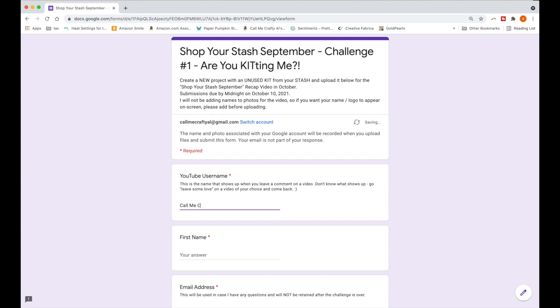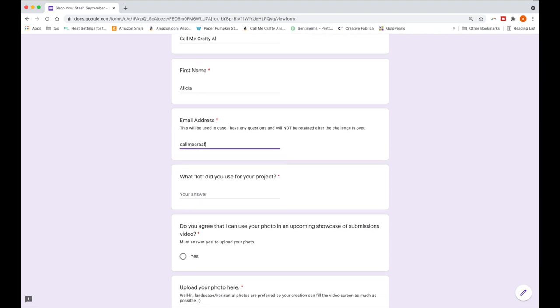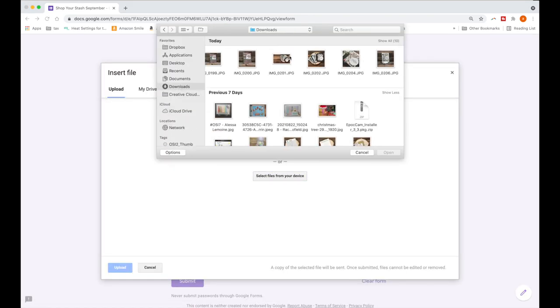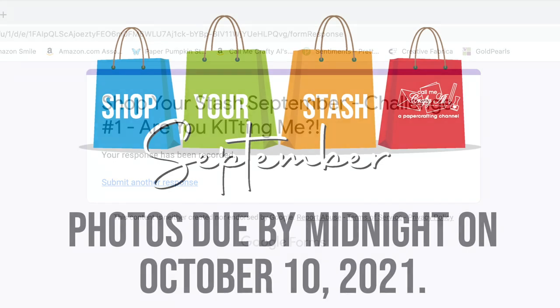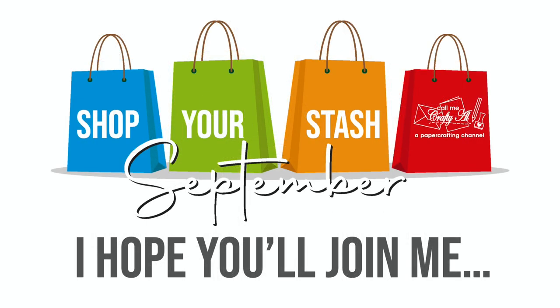An example of the form is on screen now. Make sure you fill out each individual section: your YouTube username, your first name, and your email address — the email is only in case I need to contact you, and I will not be retaining these after this month's challenge. Let me know how you followed the challenge, agree to let me use the photo in the October video, upload the photo from your computer, and submit it. Make sure you see the confirmation screen before closing your window. All photos will be due by midnight Central Time on October 10th.